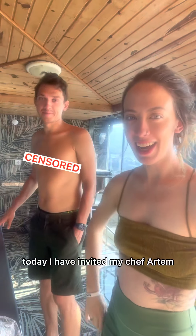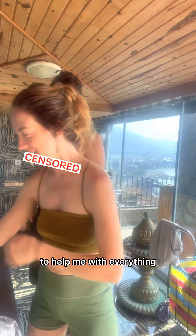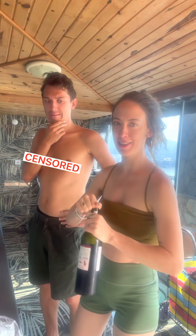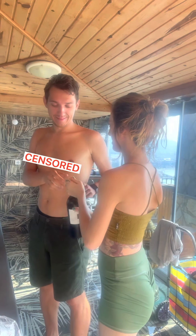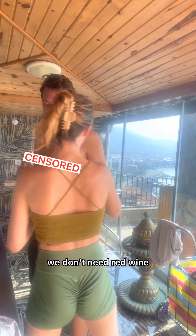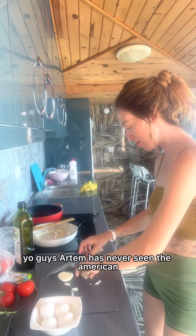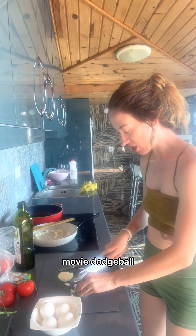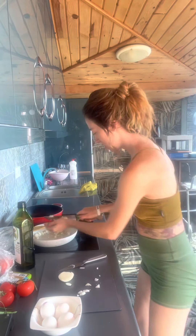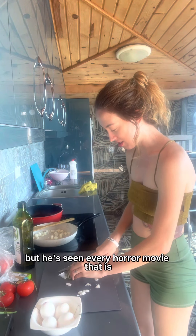Today I have invited my chef Artem to help me with everything. We also need oil — and we also need red wine. Can you open this? Just kidding, we don't need red wine. Oh, and Artem has never seen the American movie Dodgeball — like, what kind of travesty is this? He's seen every horror movie there is, but not Dodgeball.